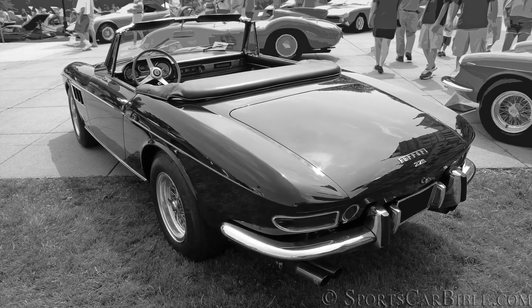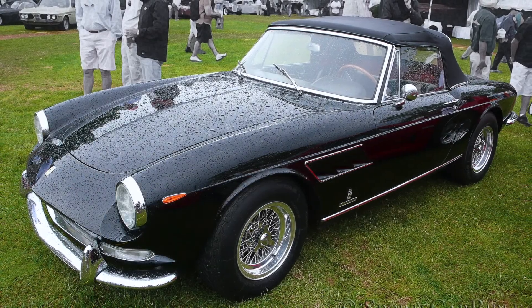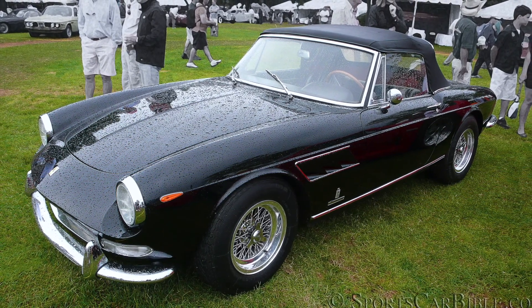The 275 GTS was designed and built by Pininfarina instead of Scaglietti, with steel panels except for the aluminium doors, hood, and trunk lids.